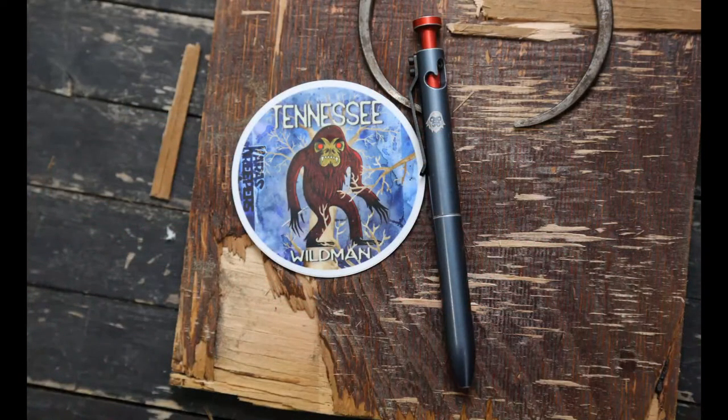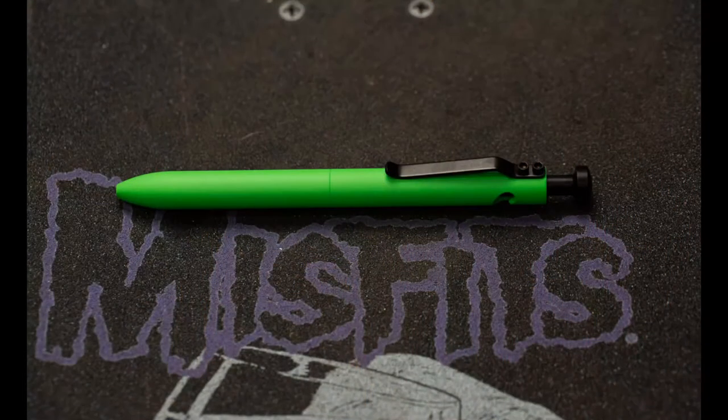This was a Karis Creepers release — the Tennessee Wildman — a distressed blue-gray with a red knob and black clip, with the wild man's face logo on the side. We released this last year as part of the Karis Creepers sets. Another Cerakote series: monster green Cerakote, that nice neon green with black hardware — a super classic look that we really dug.